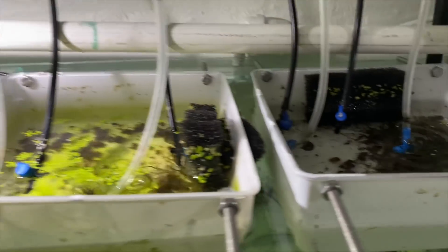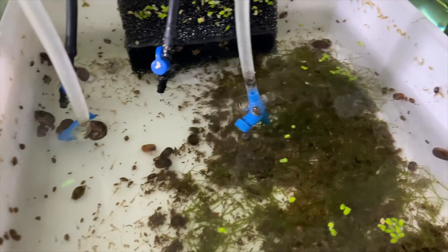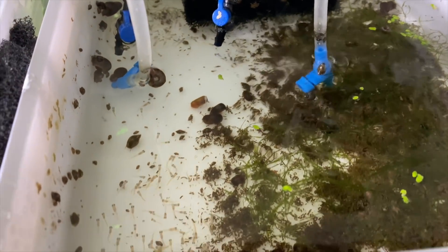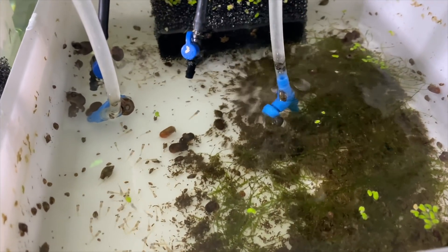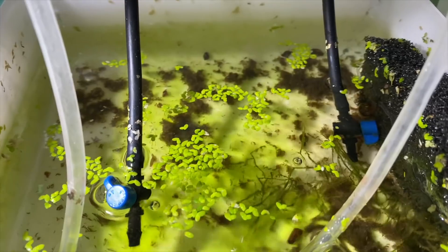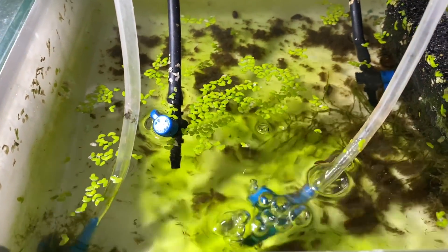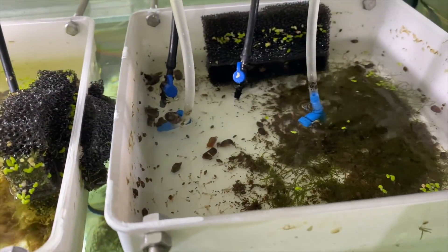In the first container we have dwarf neon praecox rainbow fry - I've got a lot of them in my pleco tanks using spawning mops. There's about 150 in this batch, which is decent but I'd like a couple hundred. The next box has a smaller batch of younger praecox, maybe only 30 to 40 of these guys, so we're trying to bump up production.